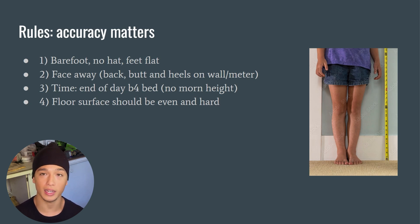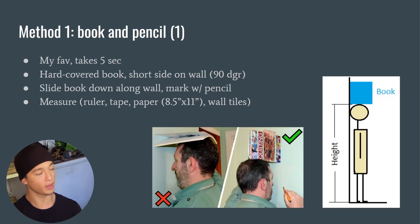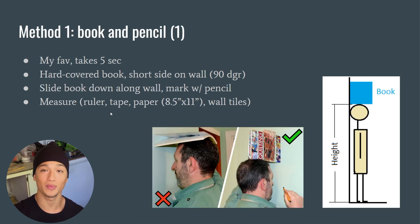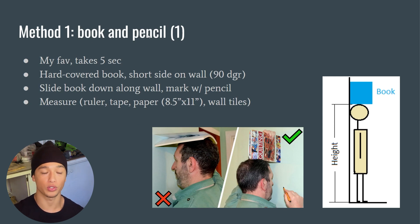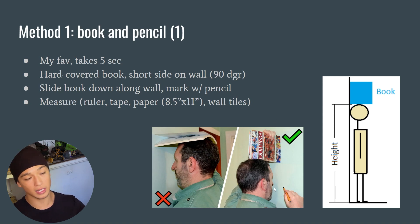Method one is my absolute favorite — it takes five seconds. You need a book, a pencil, and a tape measure. Take a hard-covered book with the short side on the wall and get that 90-degree angle to ensure the measurement is perfectly straight. Then slide the book down along the wall and mark with the pencil, facing away from the wall like in this diagram.